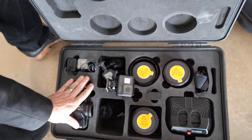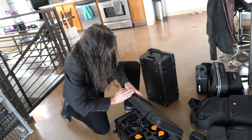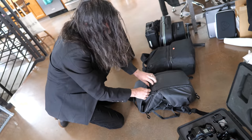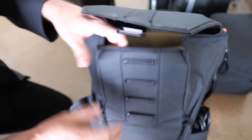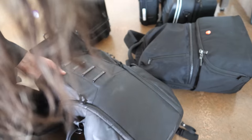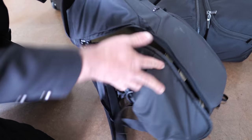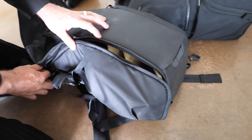Now let's talk about the RED. For a typical photo shoot, I'd keep the RED in this Peak Design bag — it's great because you can open it from the side, put lenses in, store all your cords. There's a charger in here; the RED actually has the ability to plug directly into a wall so you don't have to rely solely on batteries.